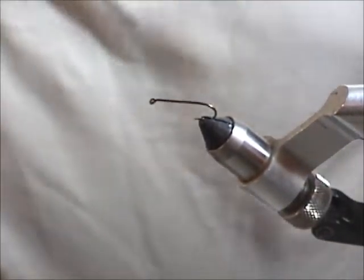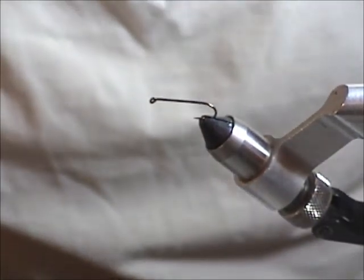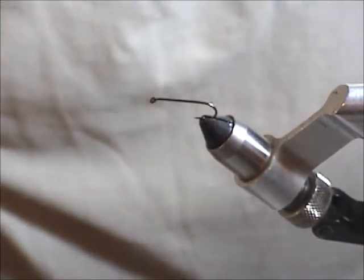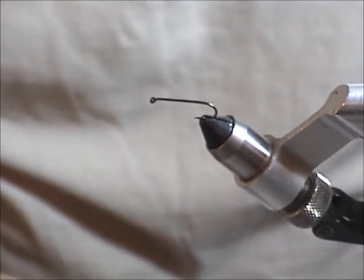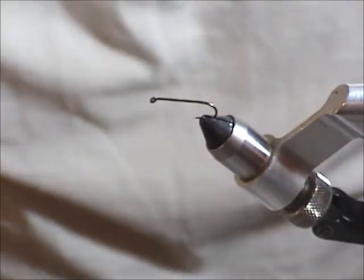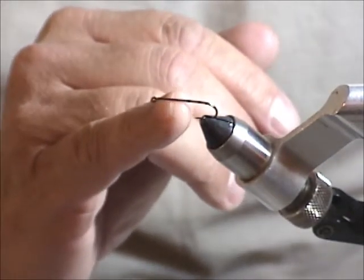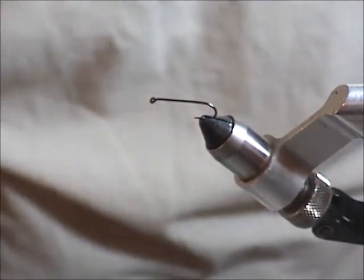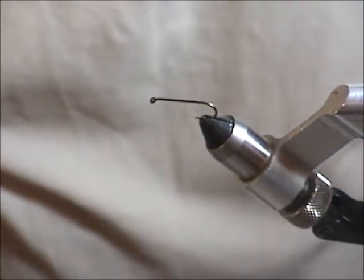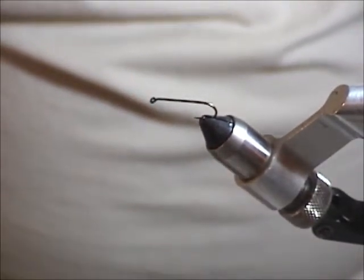I've tied these on a size 8 streamer hook — the R-73, which is equivalent to the 96-71. It's about the right size; I tie them anywhere from a 6 to an 8. I use the lead-free wire, not lead wire, and I only use it just to help enhance the shape of the body with one layer. It's not really meant for the weight of the fly. So the hook is what we start off with.